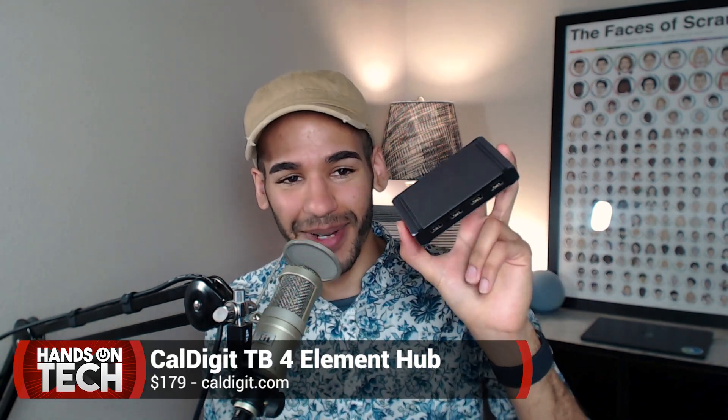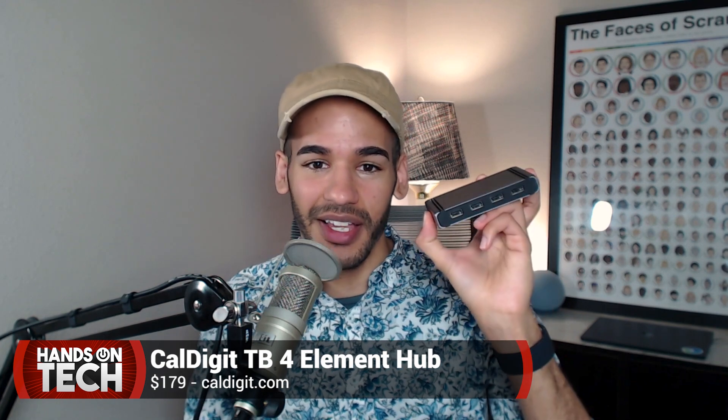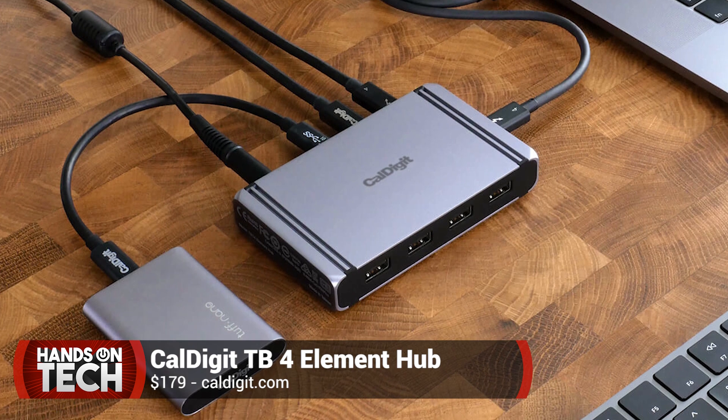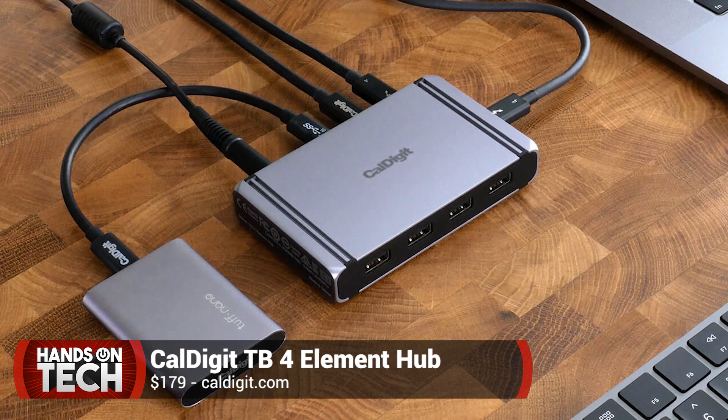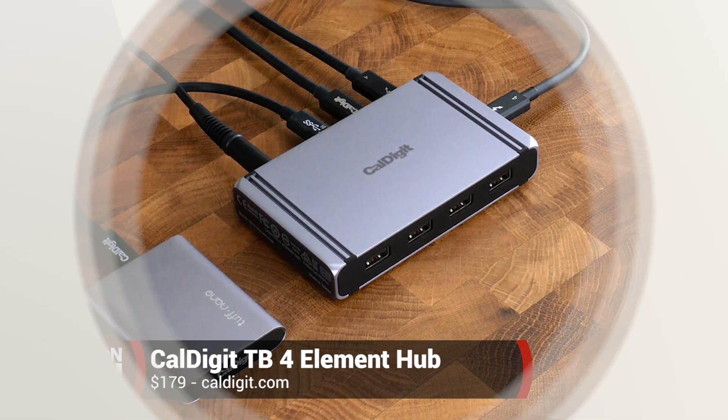So if you're looking for a way to charge a bunch of devices at once at top speeds, connect two 4K 60Hz displays at one time, or connect an 8K display, all of those things are possible with this hub from CalDigit. CalDigit makes really incredible products, and the CalDigit Thunderbolt 4 USB 4 Element Hub is only the latest of what they have to offer.